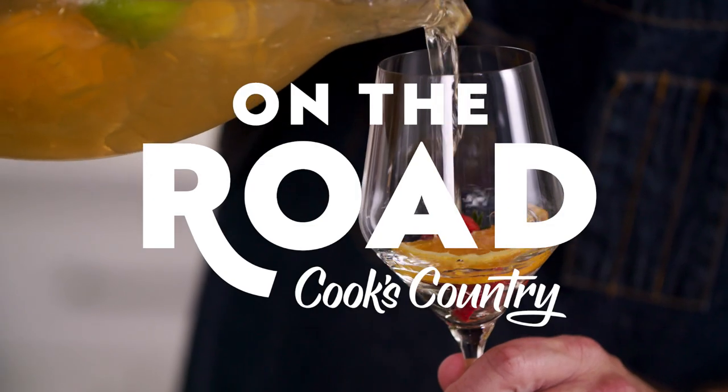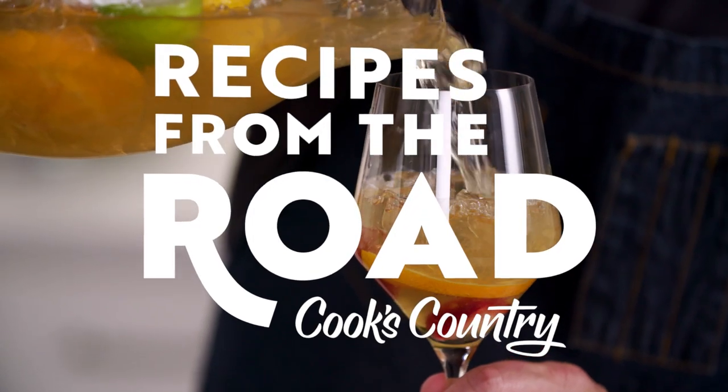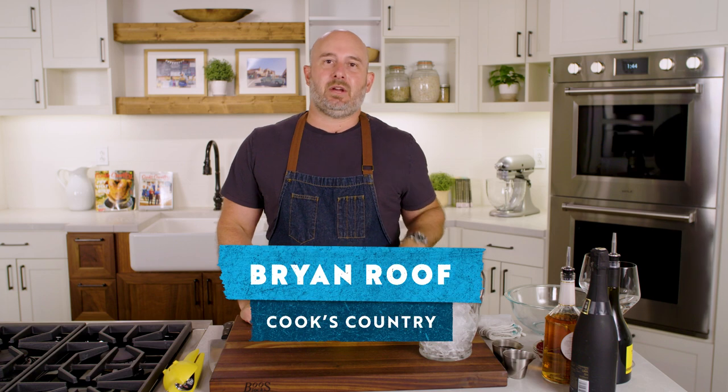It's good. You got to try this. Hey, it's Brian from Cook's Country, and today we're going to be making cava sangria.